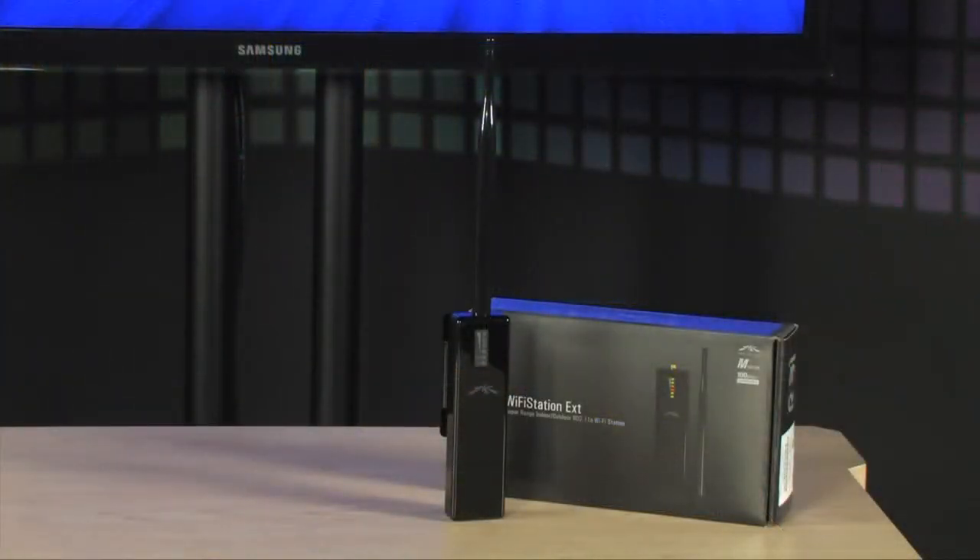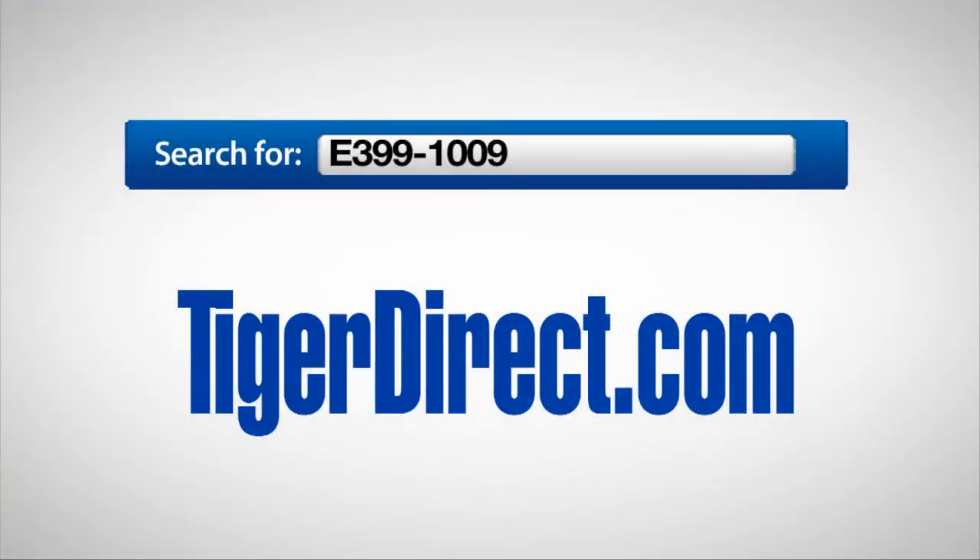To get more information on the Ubiquiti Wi-Fi Station External, go to TigerDirect.com and do a search for E399-1009.